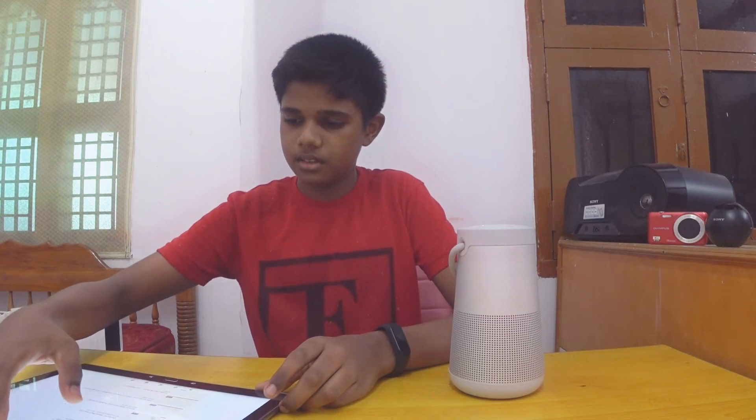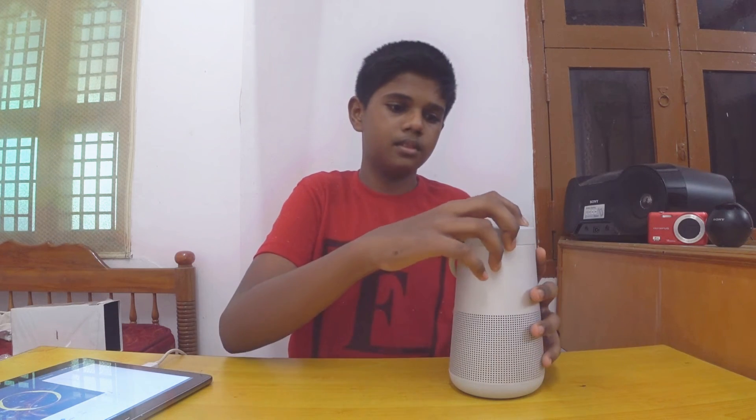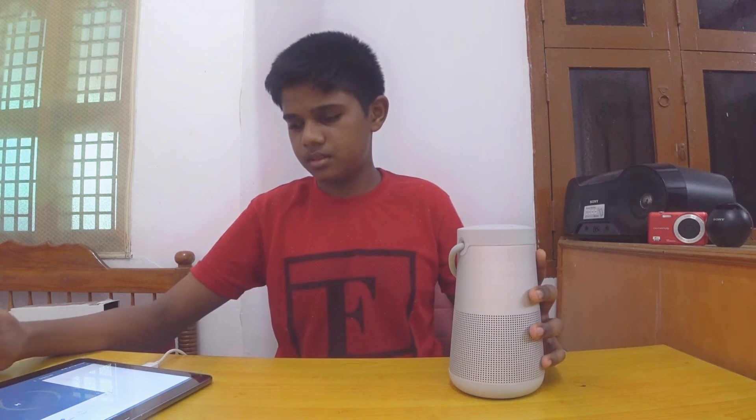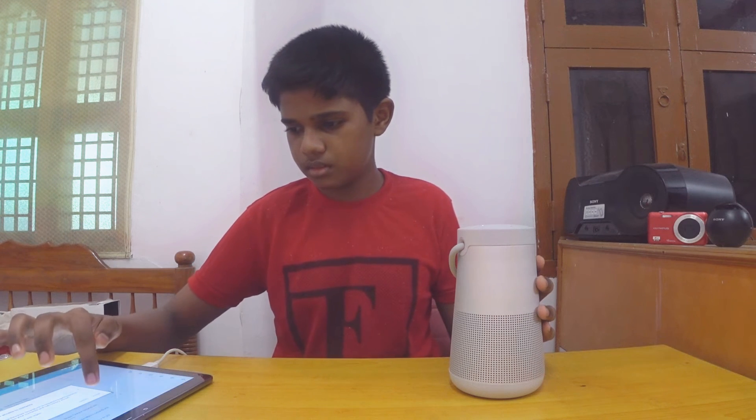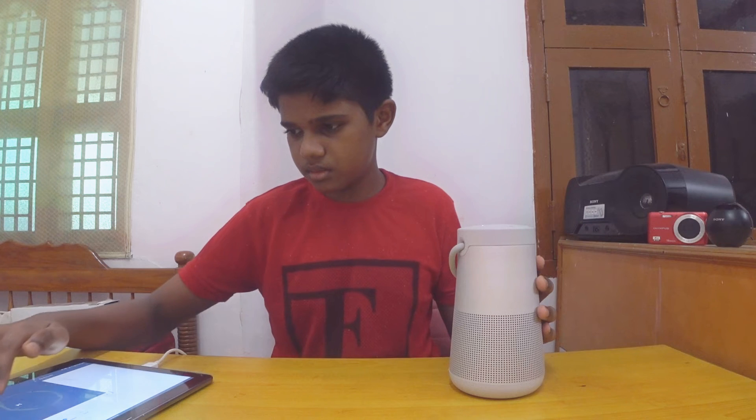We have a test for the sound quality. I am going to use the microphone for the sound quality.